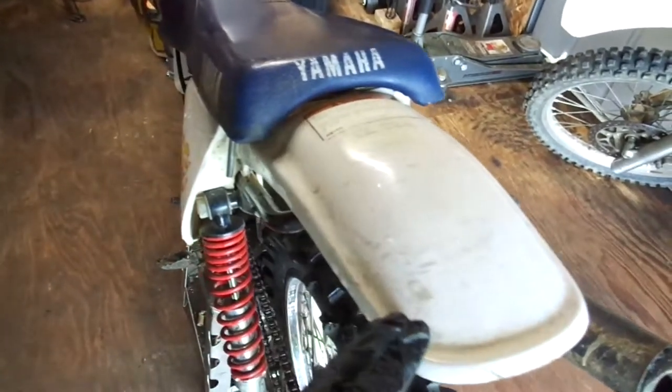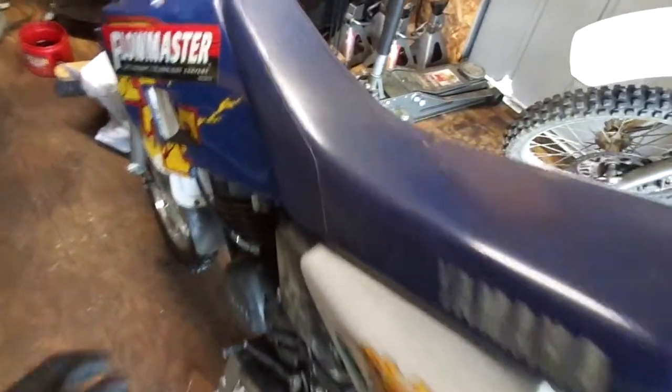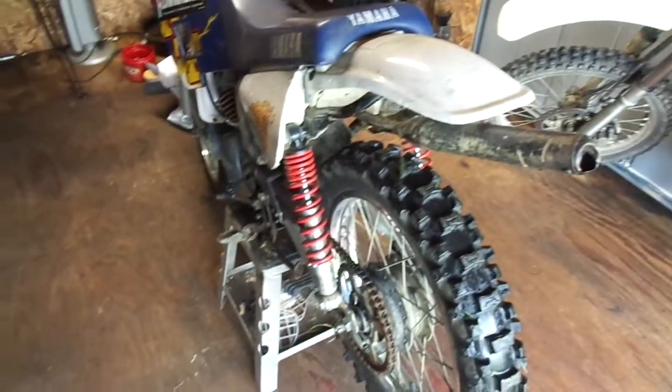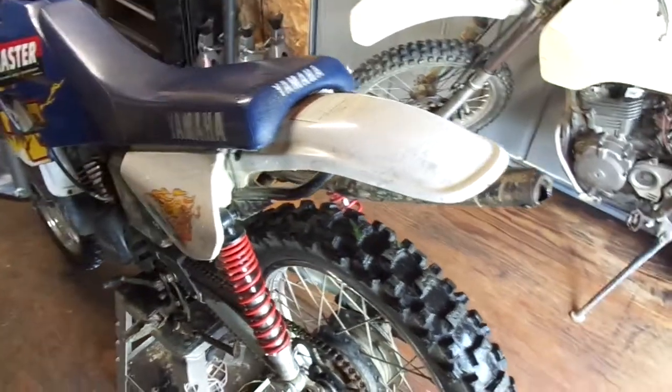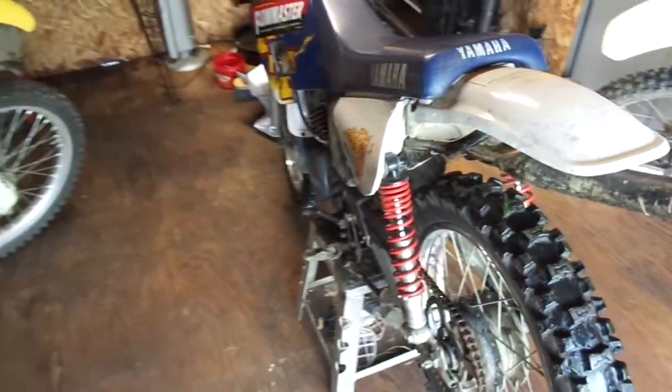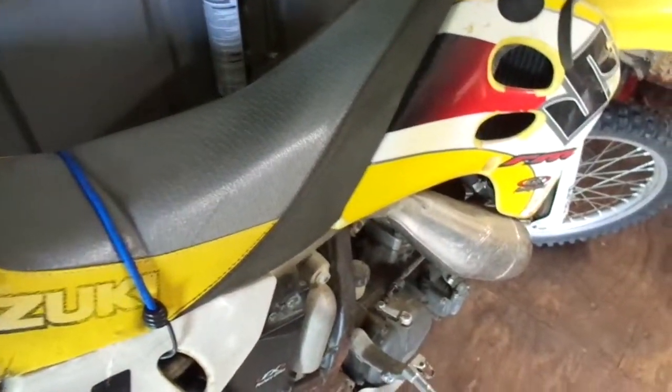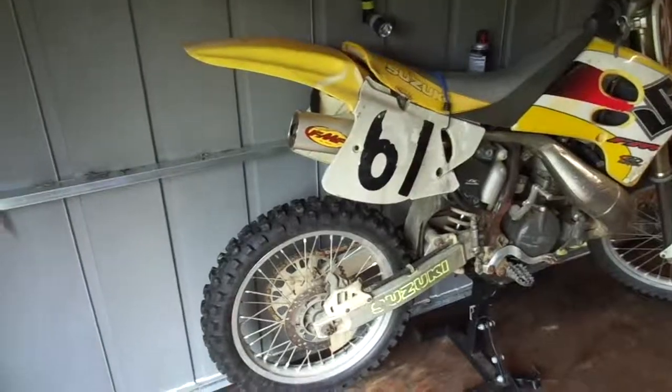The RT does run, so I'm basically just going to clean the carb up and probably go ahead and list it for sale — I'm not going to ride it. I want to sell it so I can start getting my money back. This one and the trailer will break even, and the RM 250 is gonna be my profit maker. If I divide it up by three, I paid three hundred for each.